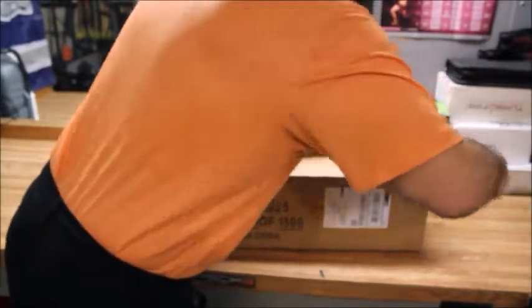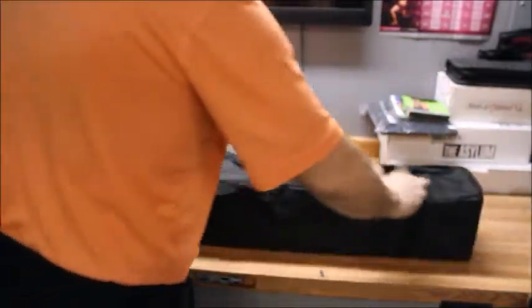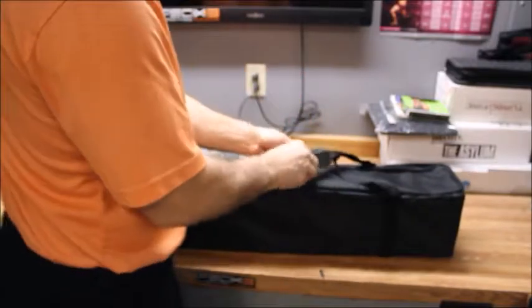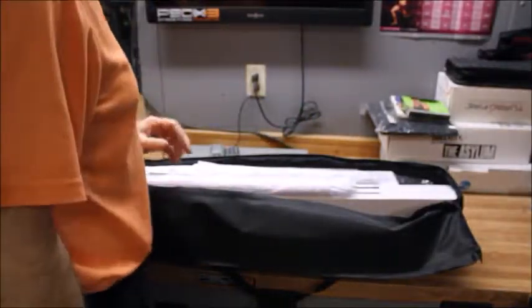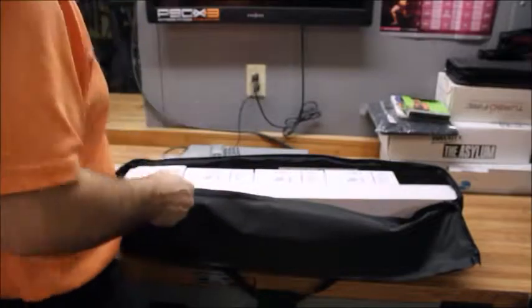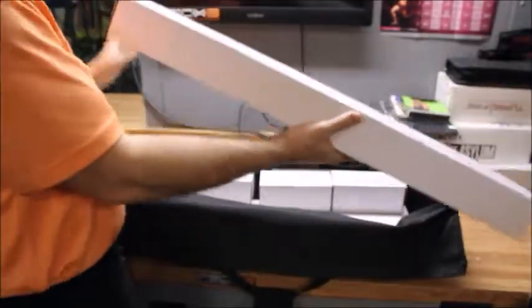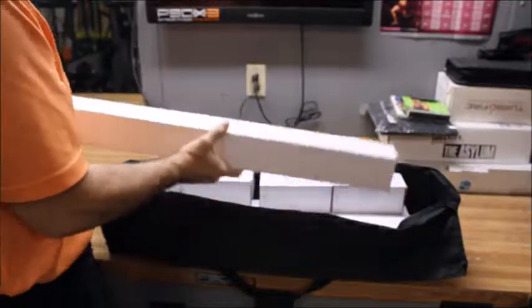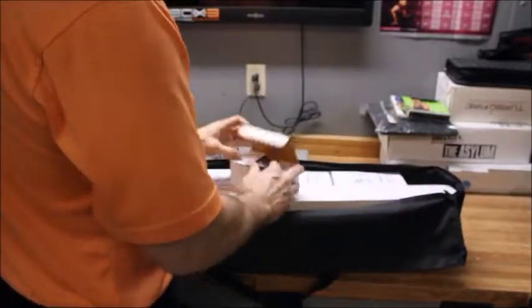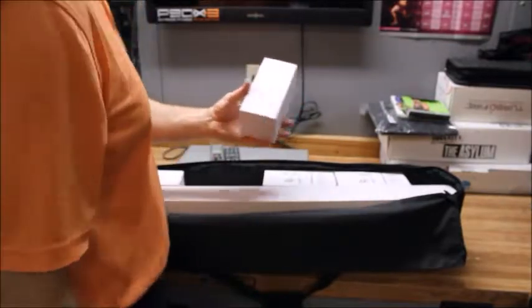Here we go — nice carrying case in case I want to go on the road with it. So this is the e-Photonic umbrella light kit system. We got a couple of umbrellas, and also looks like we got the stands — that's what these are — the stands for each umbrella. Got two of those, plus a power supply.